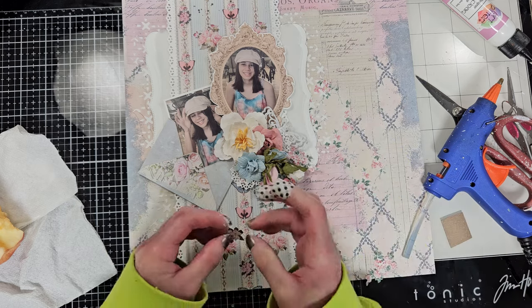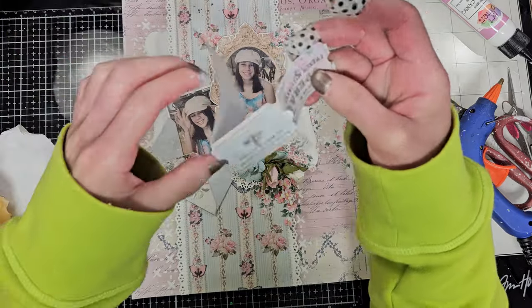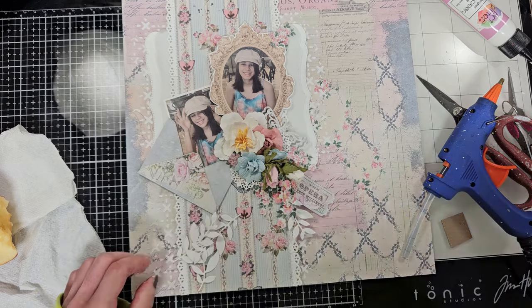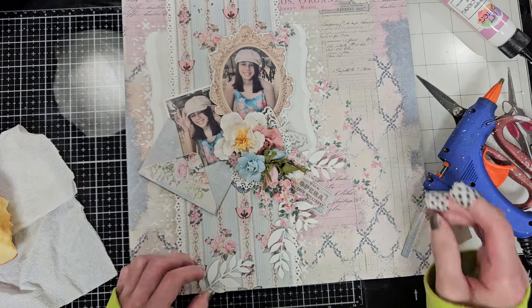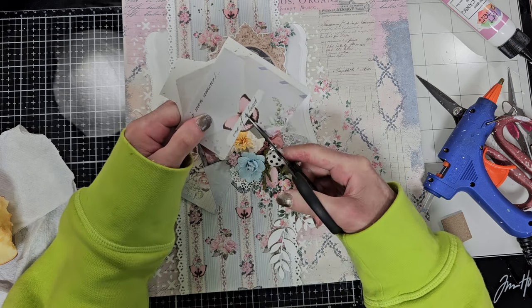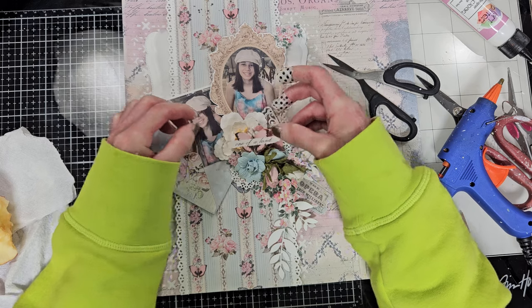I continue adding more flowers - they are so cute, these tiny flowers. I selected this background paper with all this color because my niece Camila is the sister of Milena from my previous page. If you didn't see my previous video I will leave the link to my first video tutorial with the kit in the description box down below. I'm adding a few white leaves this time because there's too much color on the background, so I try to neutralize all this with the white leaves. This will be my title - it's from one of the papers. I'm going to cut this butterfly that says 'one of a kind' and use it as my title.